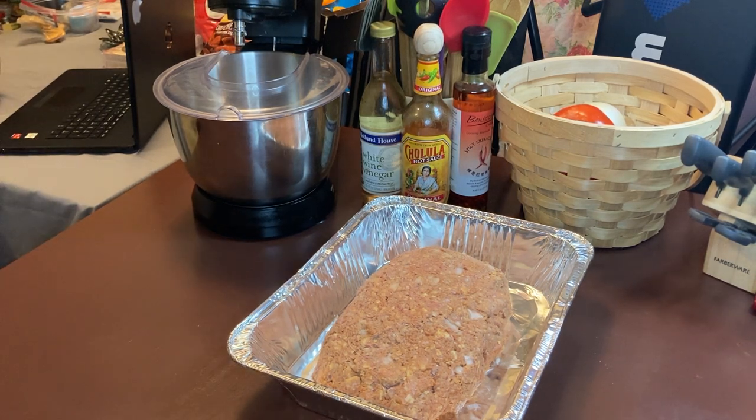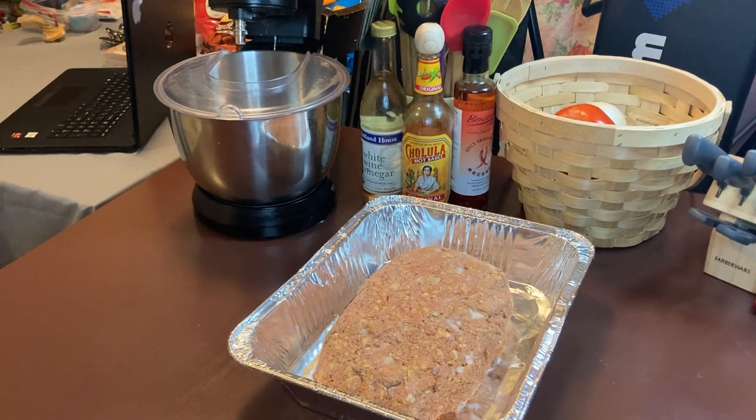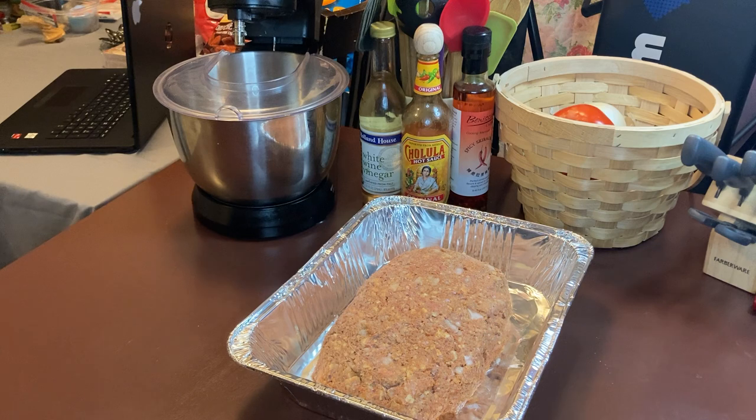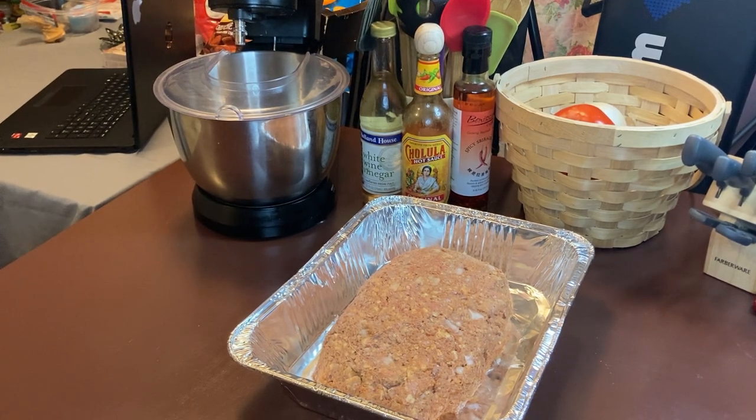What we want to do is make our sauce next. Let me get Douglas some water — he's parched. Now what we're going to do is we're going to make our sauce to go on top of this meatloaf. Doug's already pre-started it over here but I'm going to show you how to throw it together.